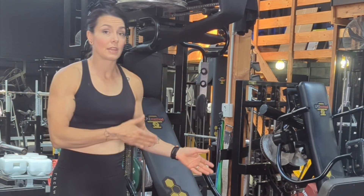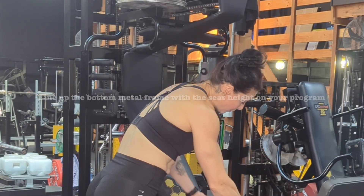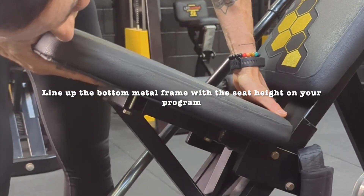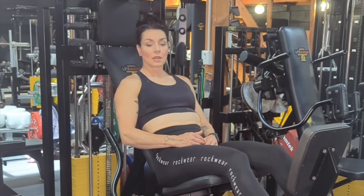First thing you need to do is make sure that your seat is at the correct height. In order to adjust the seat, one hand at the front, one hand towards the rear, and you're going to tilt that seat upwards. That will release it to then slide up and down, so lock it in when you've found your right position and push down at the front.